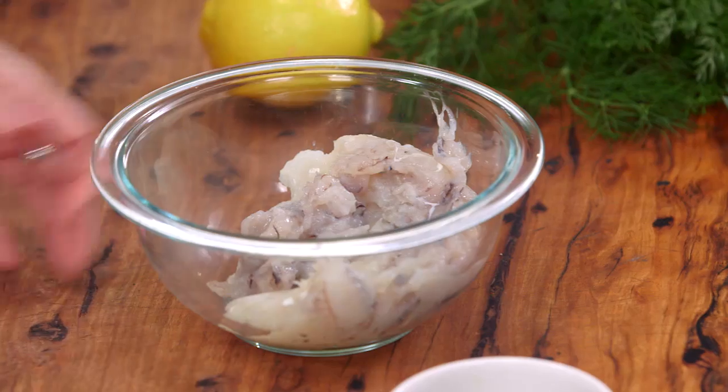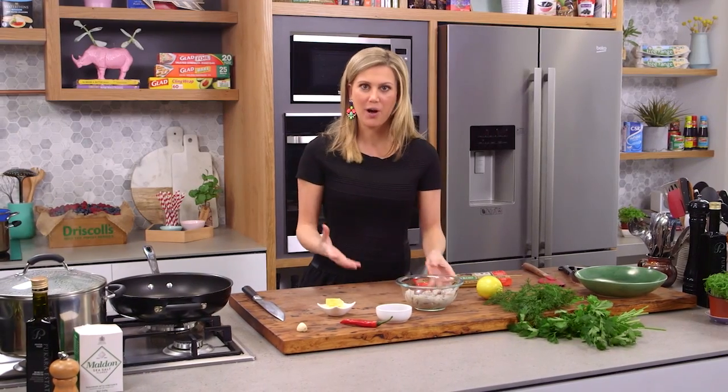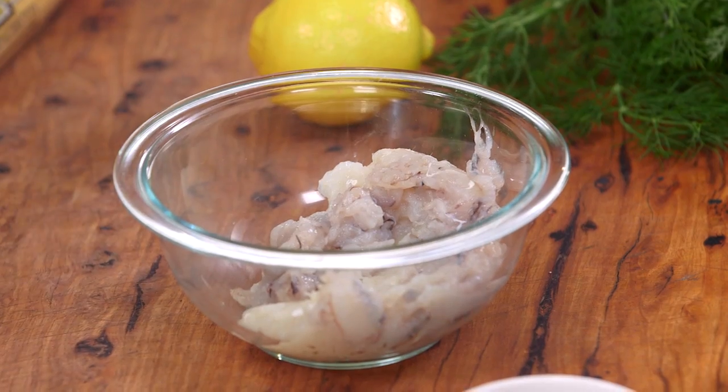It's crab meat with a bit of capers, a slight amount of butter, and a touch of chilli. This is pre-picked crab meat — blue swimmer crab. You can also buy some fresh blue swimmers yourself and then pick it; I'm just doing this to save a little bit of time.